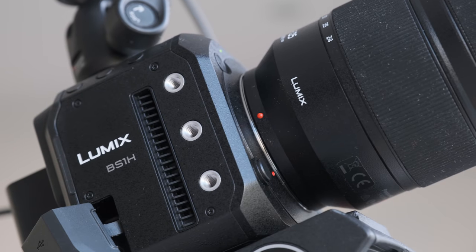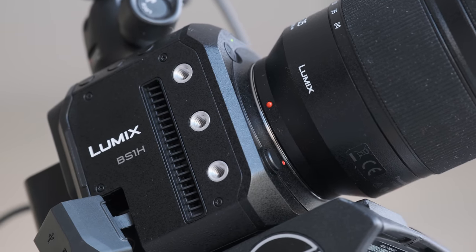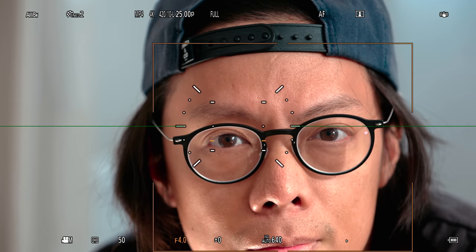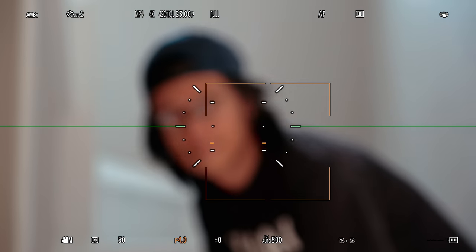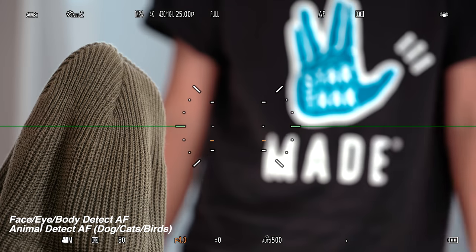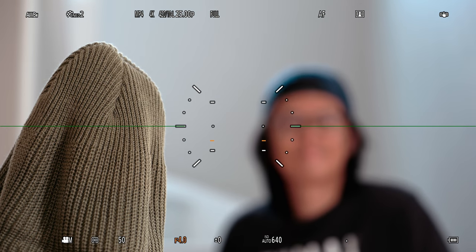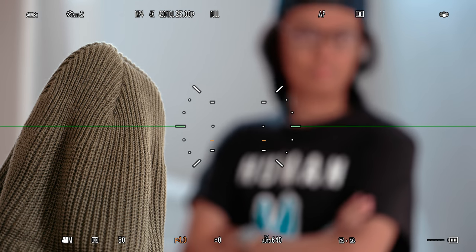Yes, they squeezed an S1H in here, which means it also has the same focusing system. When it works, it always feels like something to get excited about, like a surprise birthday party. Sometimes the face detection can take a bit of time to stop getting distracted by a hat on a tripod and get focusing on the obvious face in the frame.